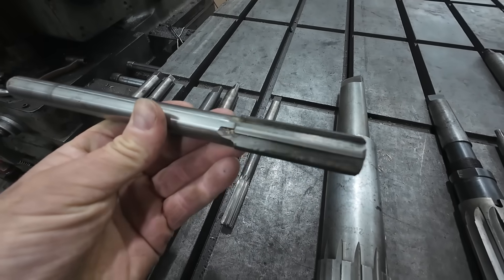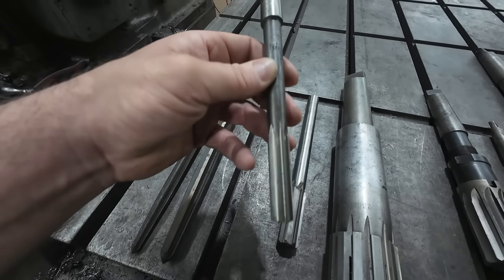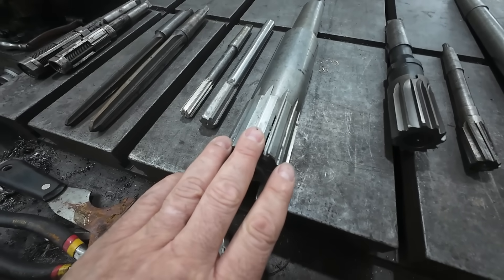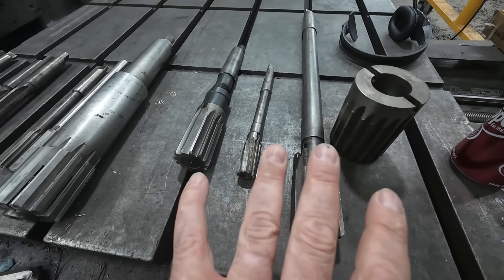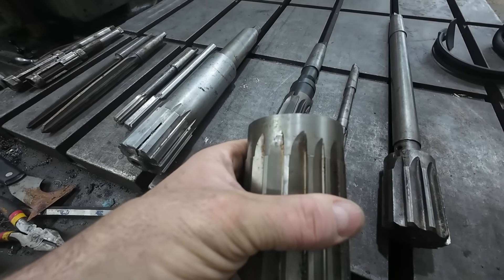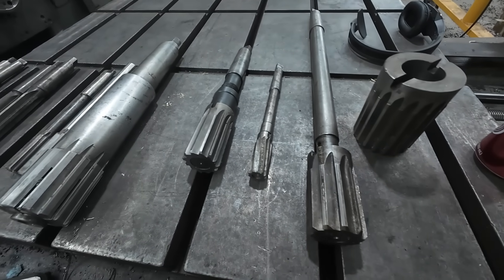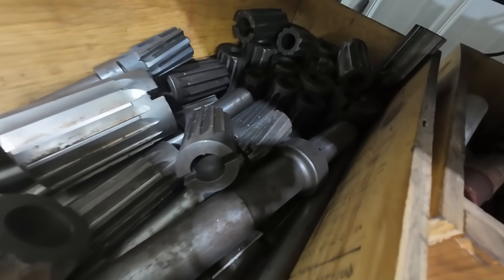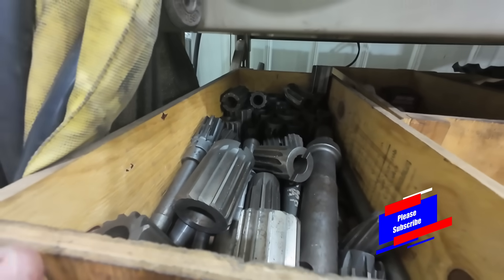I've got a few different sizes of these — again they were in a box of stuff I picked up years ago. They don't get used much but they have come in handy. This is your standard chucking reamer, which goes in a drill chuck, nothing special. And this is basically a chucking reamer but with a taper shank. Then we have the adjustable reamer I used in Saturday's video. And then these are shell reamers — just a few examples of the ones I have. I have a lot of these. I think this might be one of my bigger ones — I see the size on it is 2 and 13/16ths.